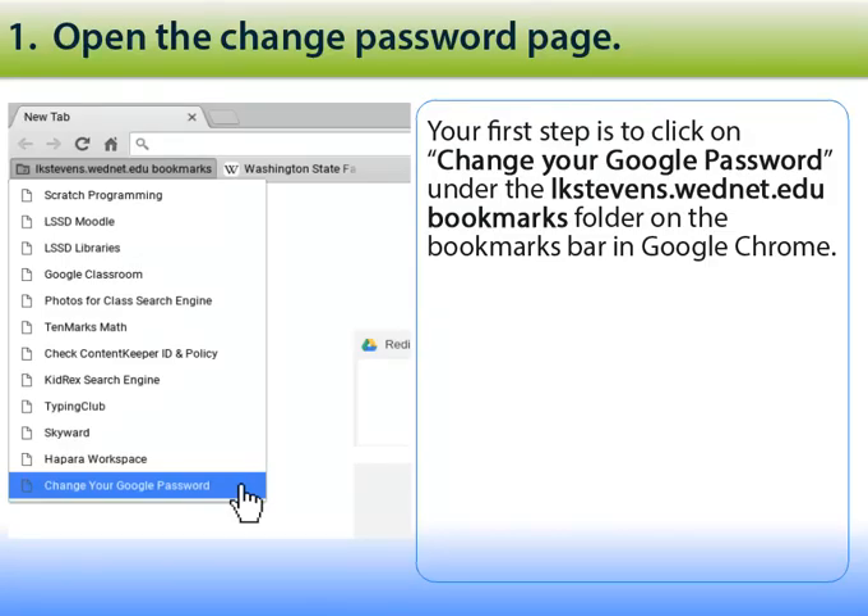I'm glad to see that you're ready to change your Google password. The first step in the process is to click on 'Change your Google password' under the lkstevens.wednet.edu bookmarks folder on the bookmarks bar in Google Chrome.